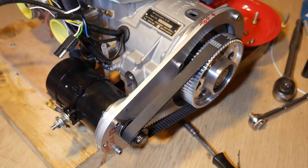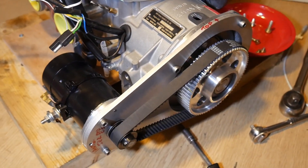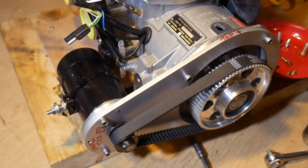The starter is a pull start, so there's no electric start. That is an option but it's quite an expensive option. I'm going to be fitting an M5 starter to this engine, so I'll be doing another video about that later on.